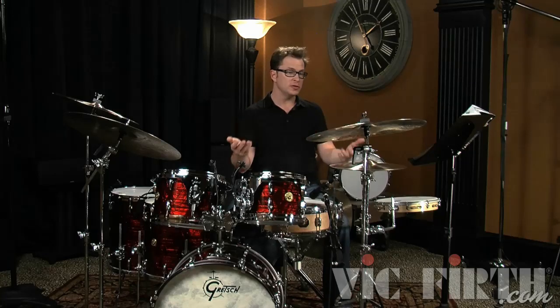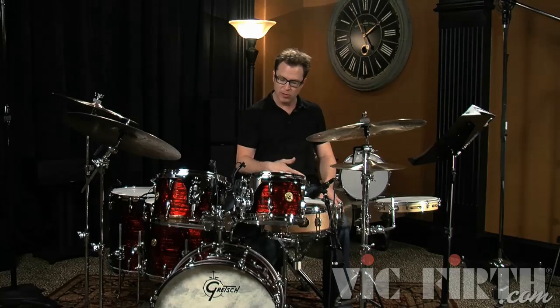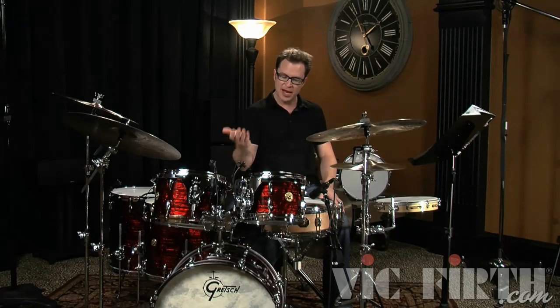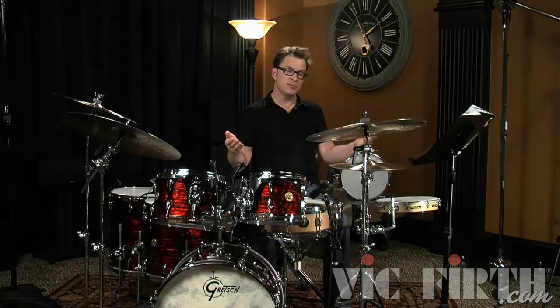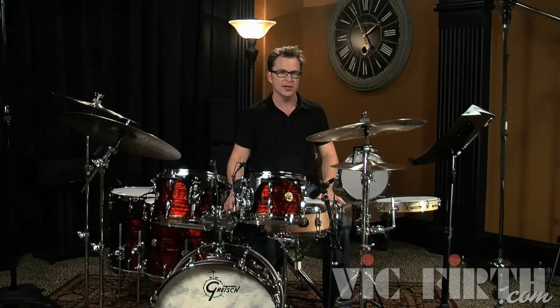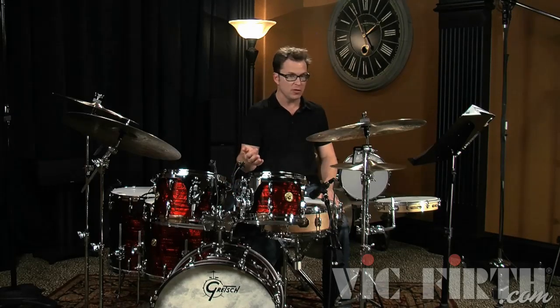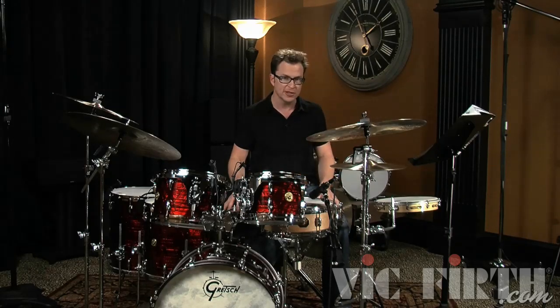With this play along we're going to introduce your first real beat and we're going to be playing downbeats in the right hand and a very simple bass drum pattern and snare drum pattern as well. This beat will work on many, many tunes so you can start playing this to tunes on the radio or put your iPod on shuffle and start playing along, because this beat will fit to just about every song that there is.